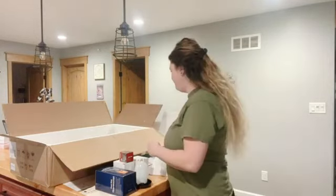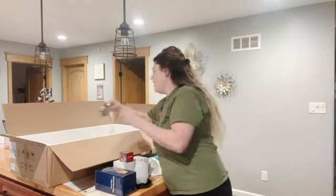Also comes with hardware. Cute little food dish.